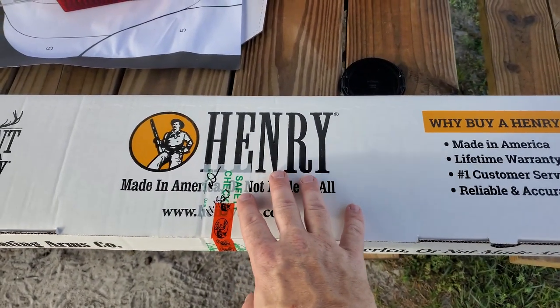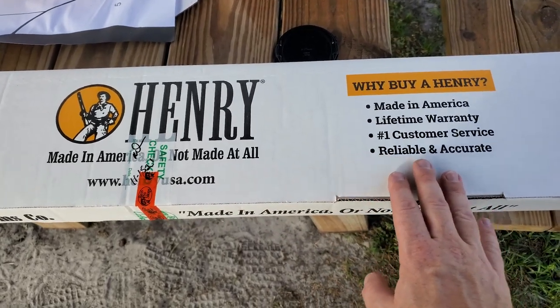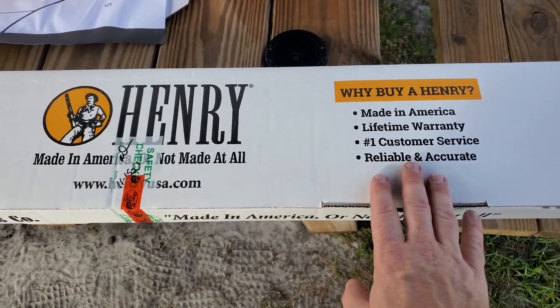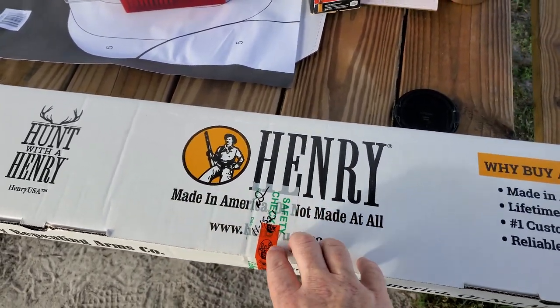Alright y'all, Henry. I've been wanting a Henry for a long time. It was on sale at Bass Pro during Christmas, so I decided to pick one up. Hunting with a Henry — I want to get a collection of Henry's going.